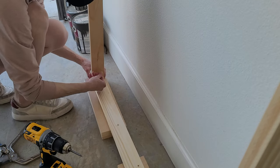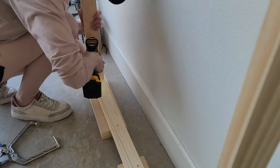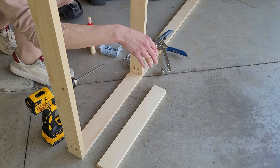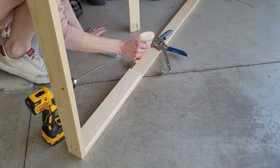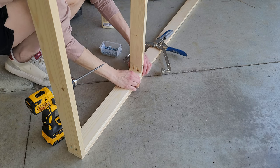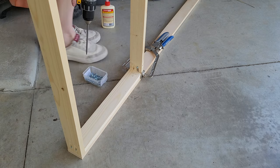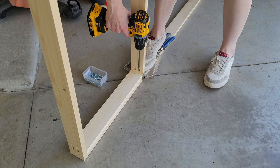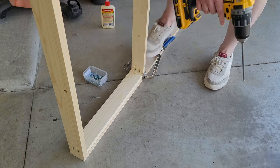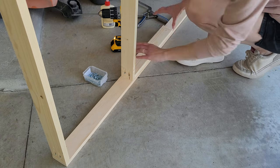I actually don't prefer these Kreg screws — I like the ones that fit all the way into the pocket hole. These ones have a different head. Since this was a spontaneous project, I wish I would have tested the screws. I'm using a board cut to 18 and a quarter inches. When you sketch out your design, you know exactly how you want it to line up. I had some switches on the wall I needed to clear, so measuring was very important.